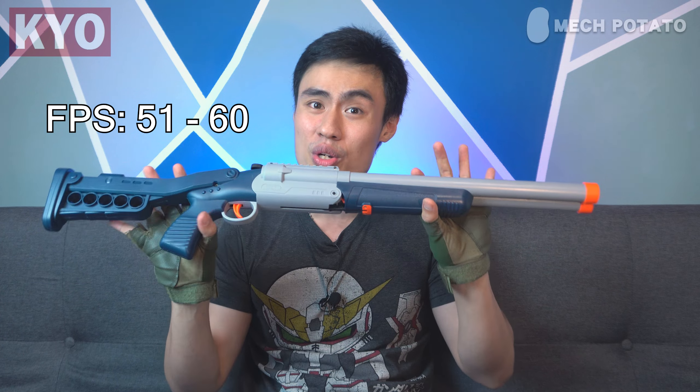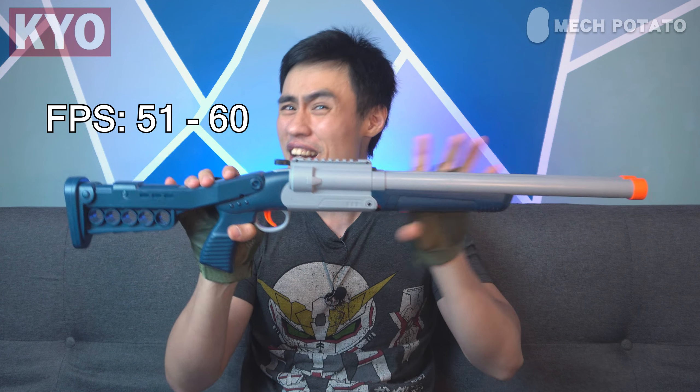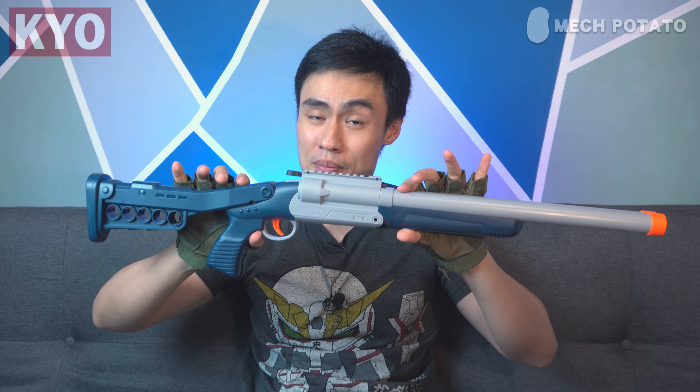We are back. The performance of the blaster is as expected because this is a toy-level grade blaster. It can shoot from 51 FPS all the way to 60 FPS, pretty similar to the previous version. The accuracy is actually not bad — at 5 meters, hitting a target is not an issue. The buckshot always surprises me; at 5 meters, all of those darts hit the target. Holy moly, I love those buckshots.